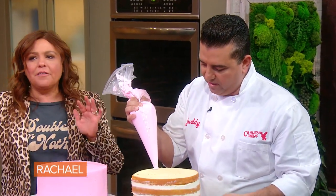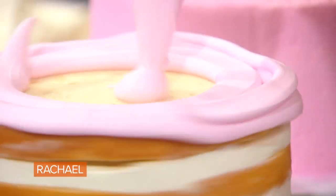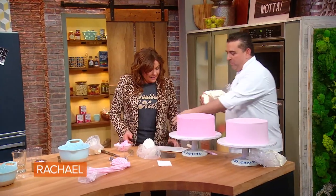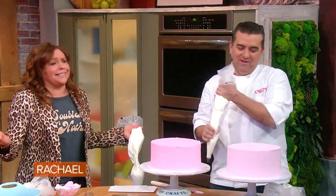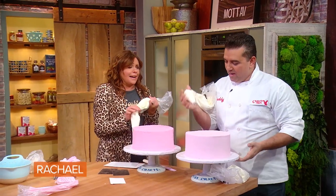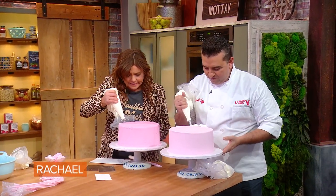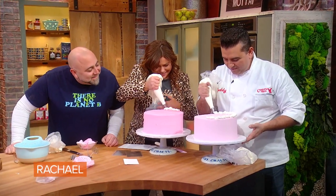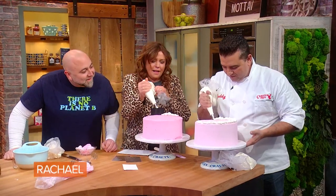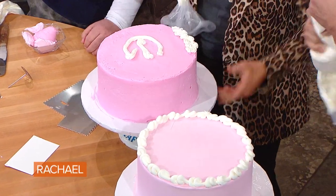I'm just going to ice this up for you guys, just to see the difference. I love watching Buddy ice anything — it's incredible. Now I'm going to give you a little piping lesson, so this is yours. Come on, Rachel — we were having such a nice time. You just do what I do, ready? Go like that — here's me sticking my tongue out.